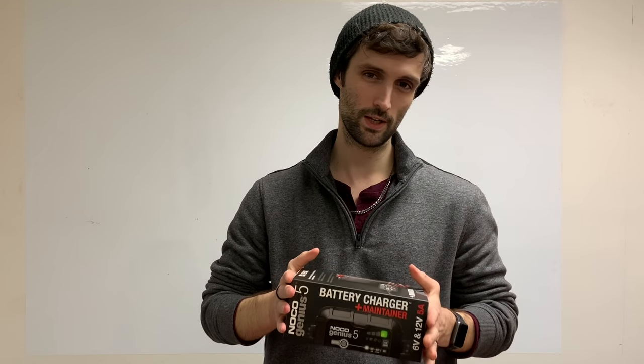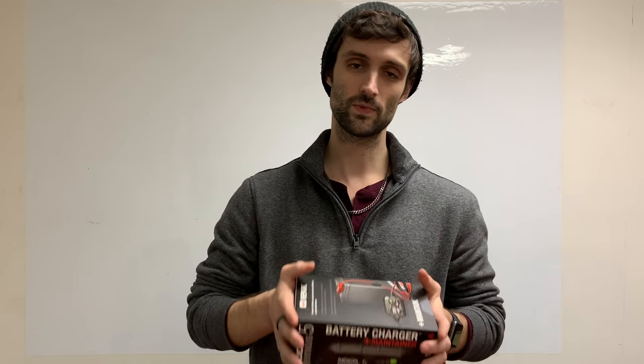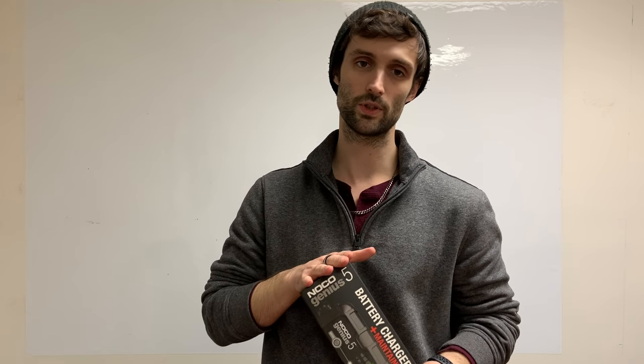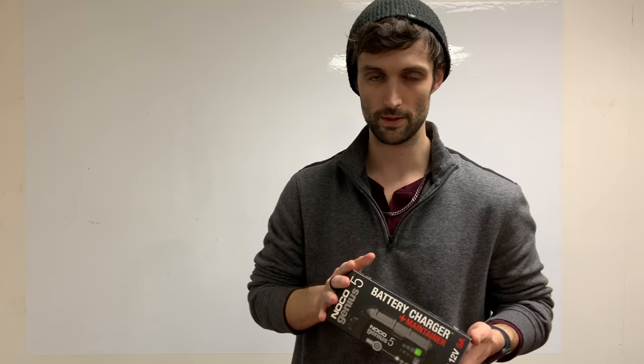The Genius 5 is brand new to the Noco line. It's been out for about two months now and it is going to be the successor to the G3500 series. This is both the 6 and 12 volt battery charger with a 5 amp output. It charges lithium, AGM, gel, and flooded series batteries.